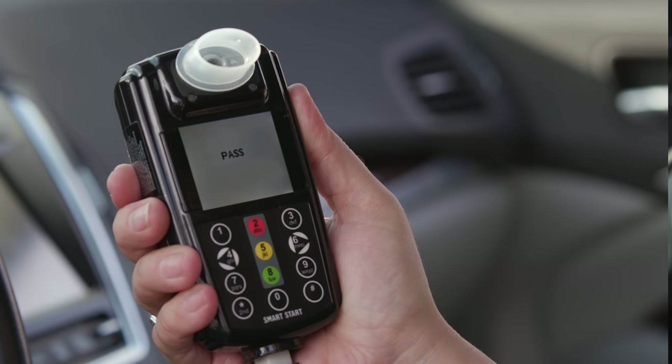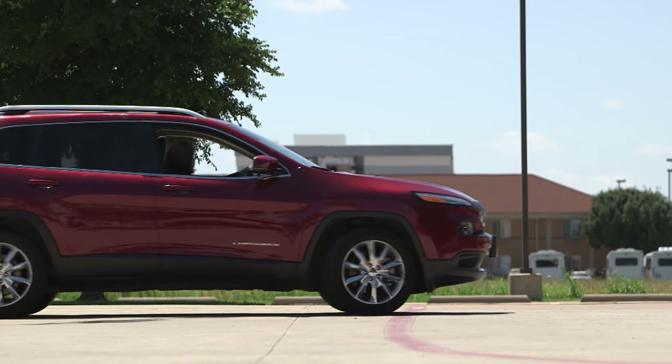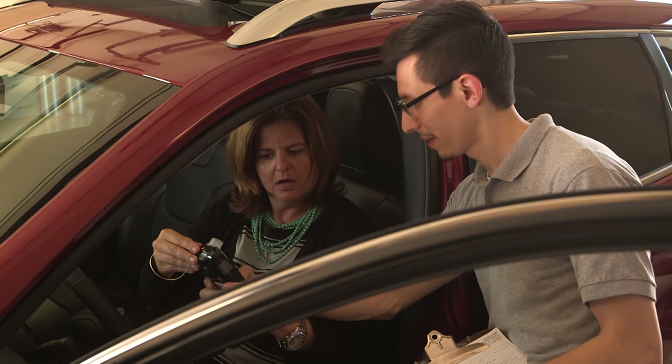It is important that you rinse your mouth with water before providing any breath test. When taking a test, the InterLock requires you to have your lips sealed around the entire mouthpiece to minimize incomplete results and ensure a successful test. Please note that the blowing pattern on your device differs from state to state and is very easy. Hands-on training will be provided by your service technician when you arrive for your installation.